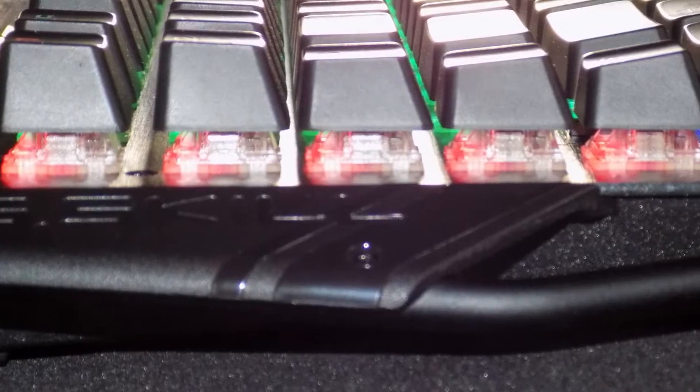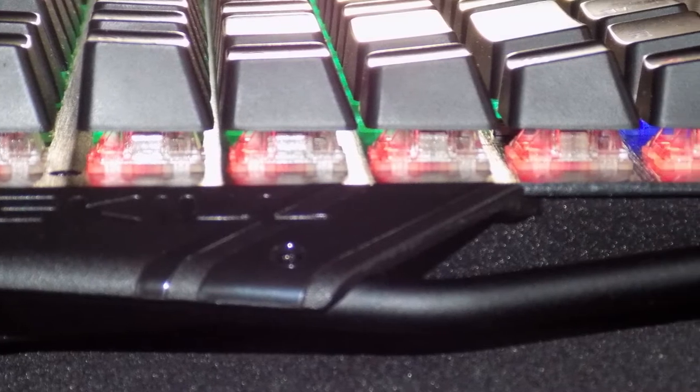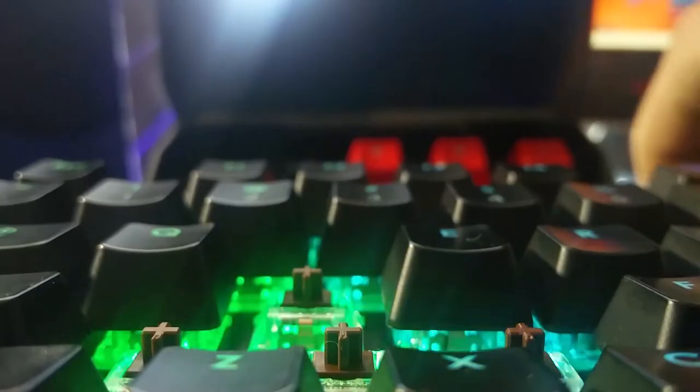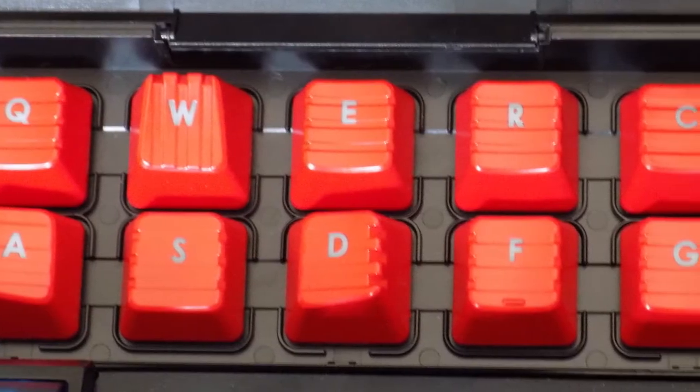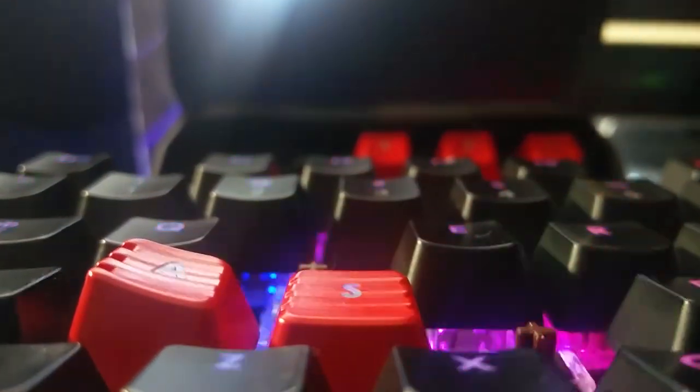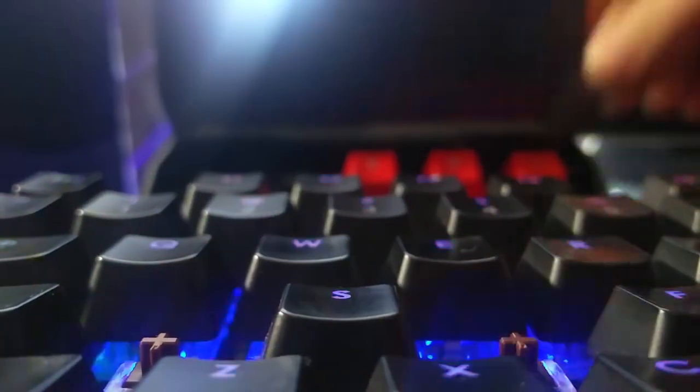Moving on to the build quality, I expected it to be stellar and it does not disappoint. The keyboard is almost made entirely of what I'm guessing is anodized aluminum. The rails are strong and the entire keyboard itself is rigid — I have a feeling this is going to last for a long long time. The keycaps are of course replaceable; I doubt they will break but if they do you can simply replace them. Note that this keyboard comes with a few extra keycaps focused on gaming and comes with a tool to change them.